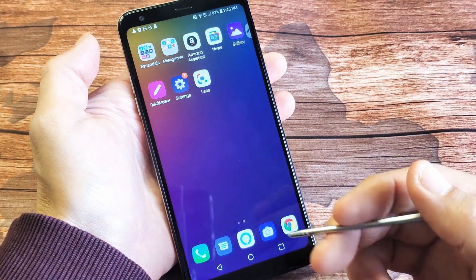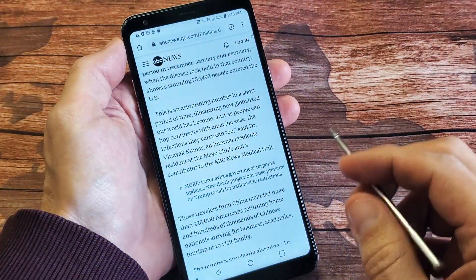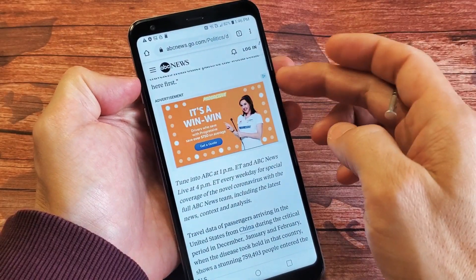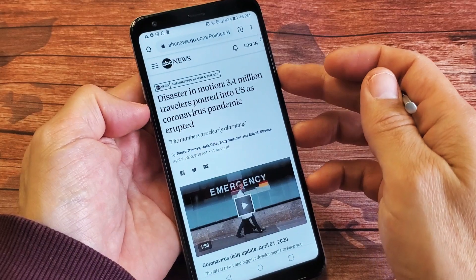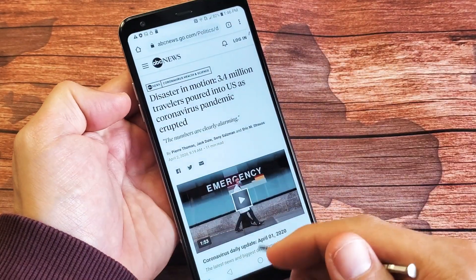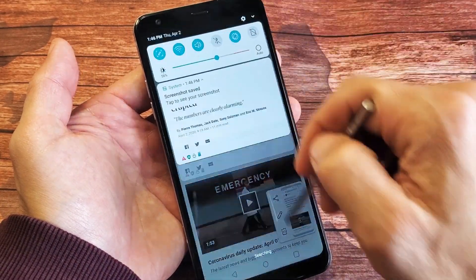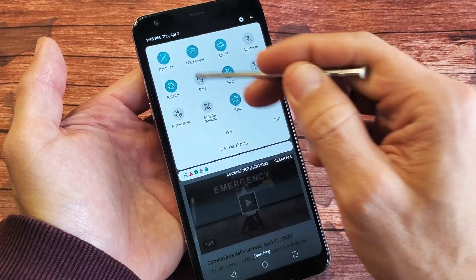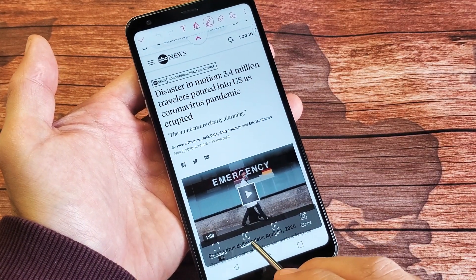Now another cool thing is the scrolling capture. Let's say you're on a website and there's a lot of things you want to take a screenshot of but you don't want to take multiple screenshots. This won't work with the volume down and power button — you won't get an option to start scrolling down. What you have to use is Capture Plus. So just slide down again and tap on Capture. You'll see an option that says "Extend" right here.